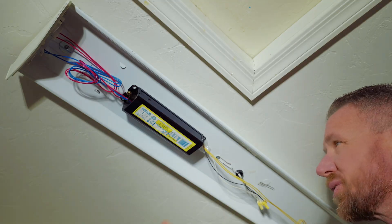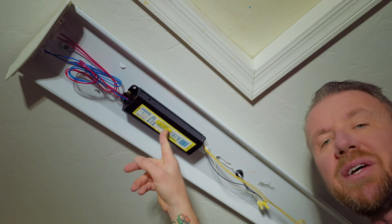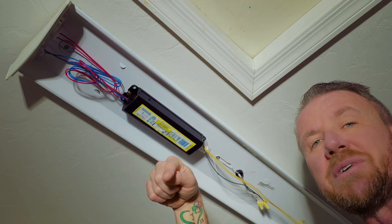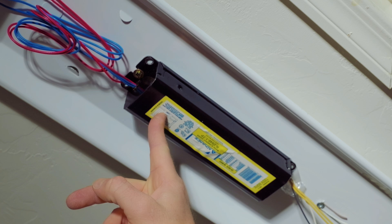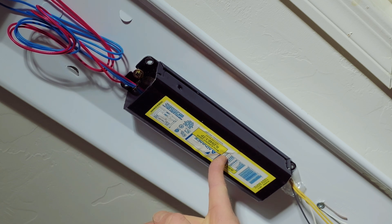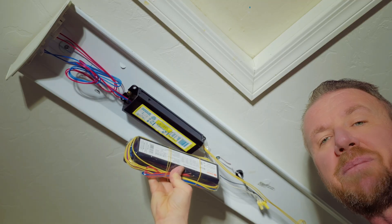Now that we've got our ballast exposed, you'll definitely want to look at your model number. You're going to want to find a direct replacement for your ballast. I've listed some examples in the description below of some common ballasts on Amazon. Just make sure that you match your type of ballast as far as your power requirements, lamp requirements, and whether it's instant start or rapid start. Just make sure you get a direct replacement ballast.